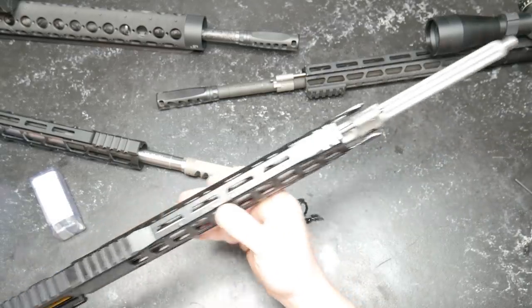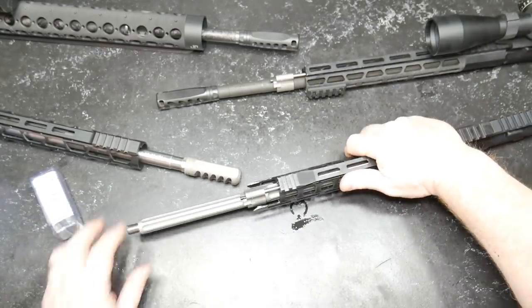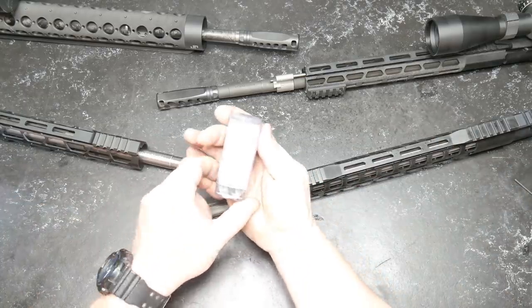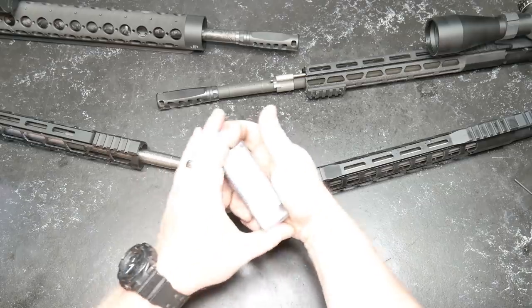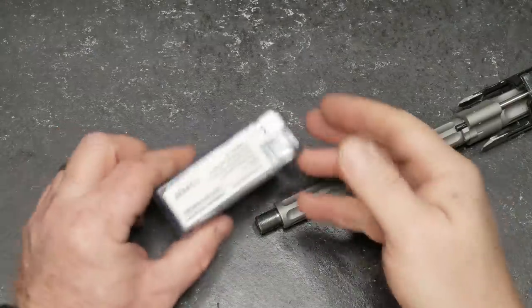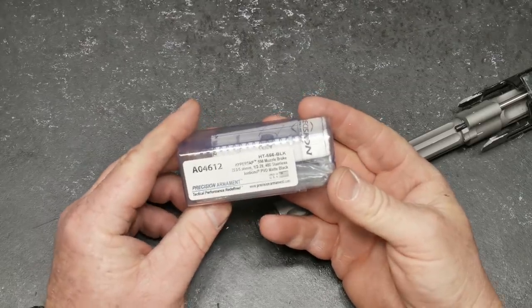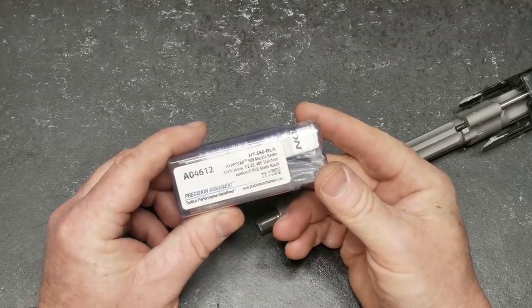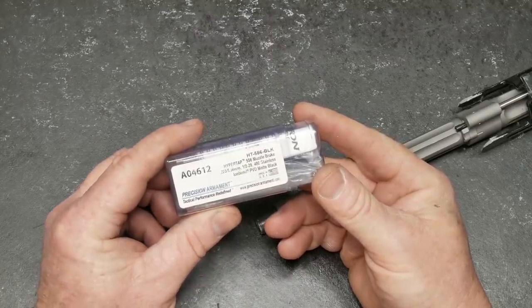What we're going to do today is talk about this thing right here — a muzzle brake from Precision Armament. Don't forget about your 5% discount code at OpticsPlanet. Precision Armament, U.S. made. This is the HT556 black, the HyperTap 556 muzzle brake, 223, one and one-half by 28 threads.